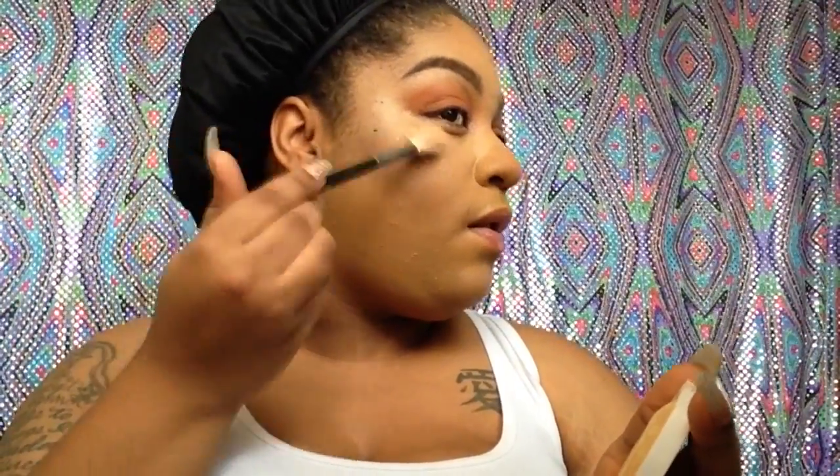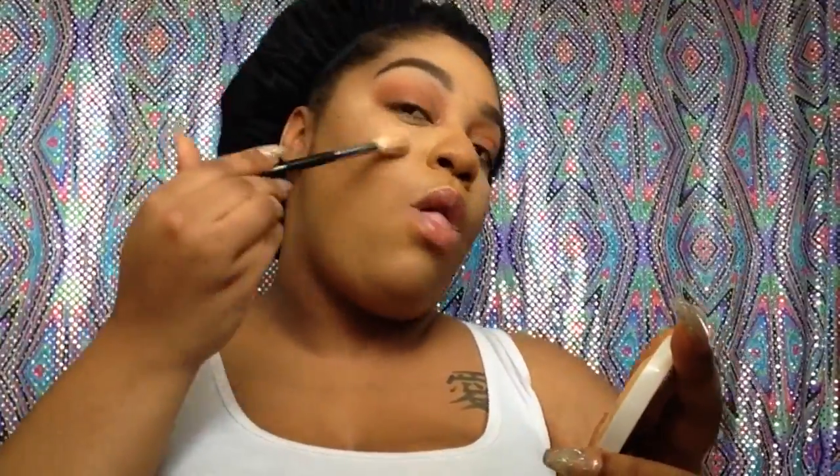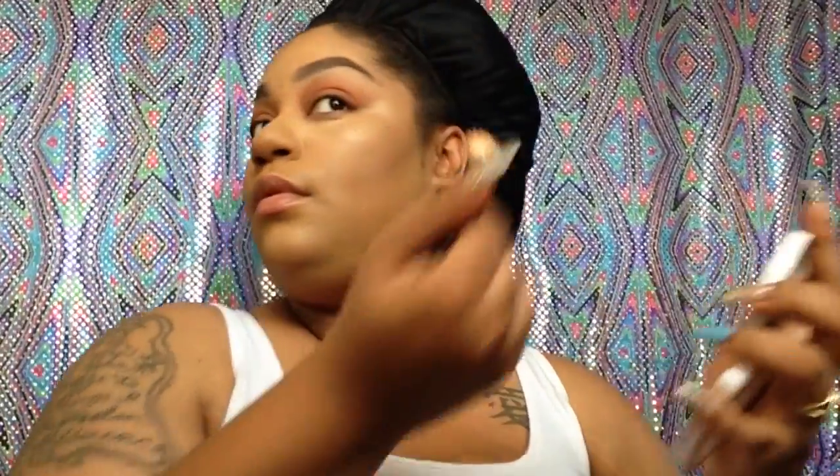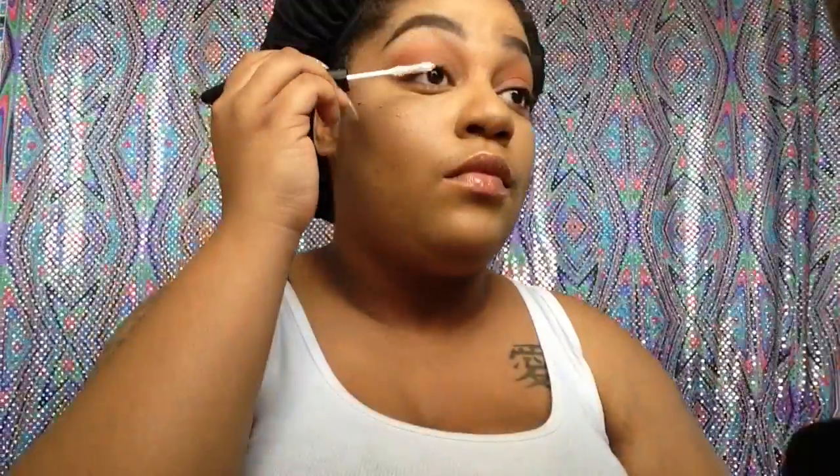Now I'm going to take a triple OG highlighter — it's Tinky by Heart Candy. I had to pull this out from deep in my collection because I love this for a hint of highlight. Nothing like shine bright like a diamond, just something light.